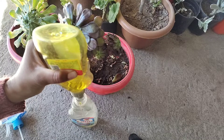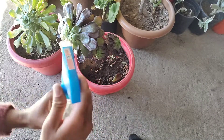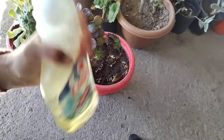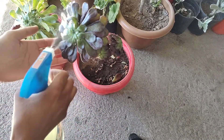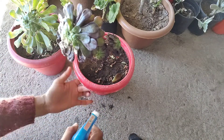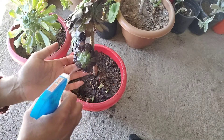You will spend a little bit of time. This is now done. We will close it properly. Now we are going to shake it well and spray it well. I also spray it in the pot.